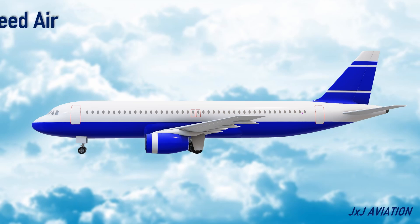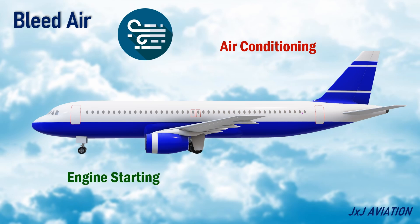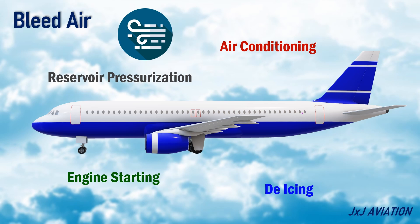Bleed air supply: it provides compressed air called bleed air for various purposes. This air can be used for air conditioning to keep the air inside the aircraft at a comfortable temperature, engine starting where bleed air is required for the air starter unit, de-icing to remove or prevent ice formation, and hydraulic reservoir pressurization to avoid any cavitation of the pumps.